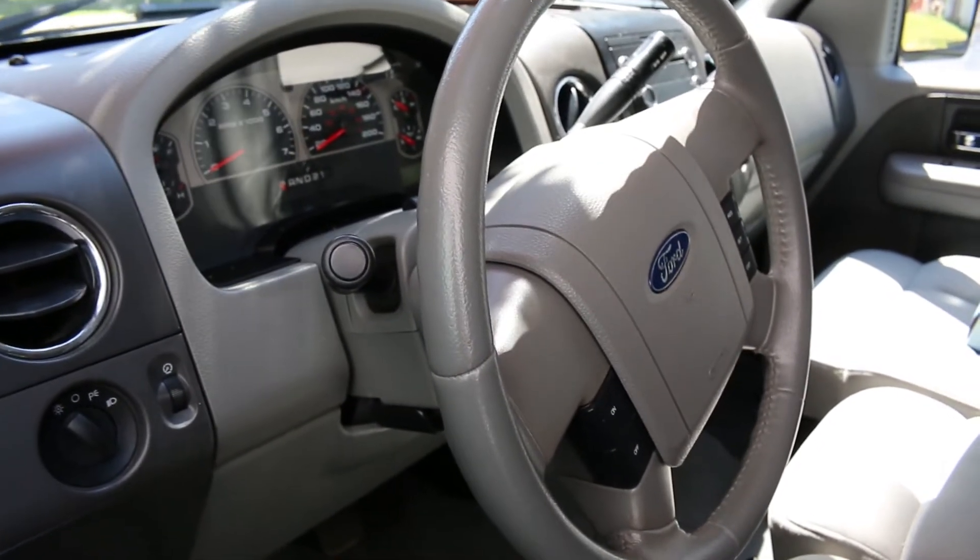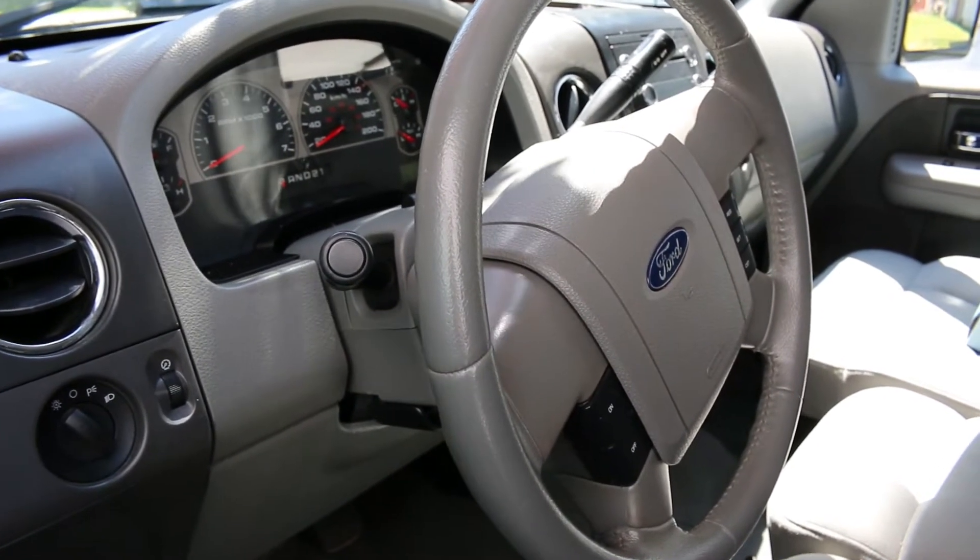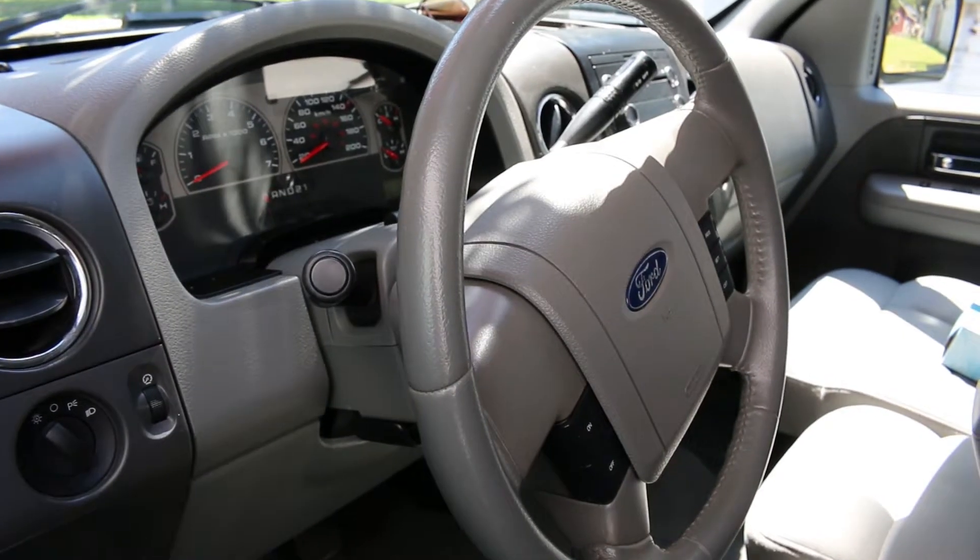Quick one today — I'm going to show you guys how to top up an air conditioner that's not quite working right, on just about any vehicle.